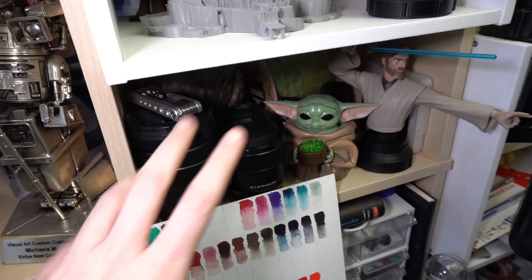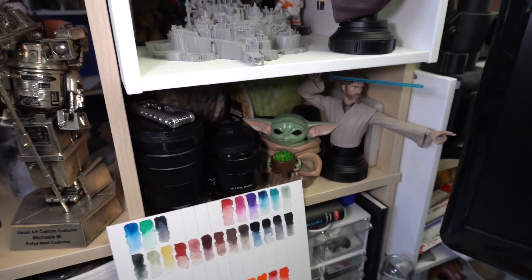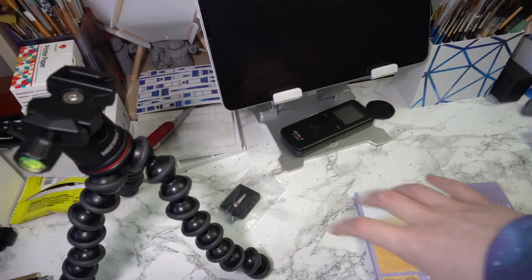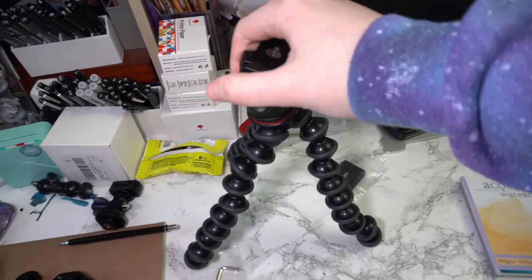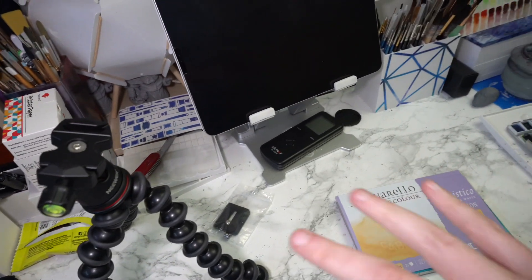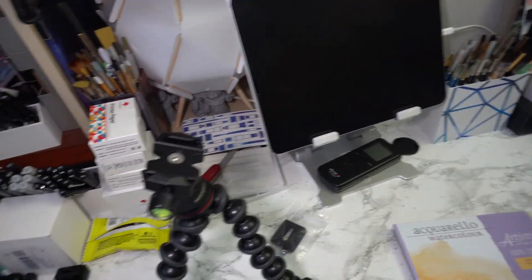We've got my lenses in here, which honestly might be like the most organized part of my photography equipment, and at any given point there's just lens caps, tripod accessories, tripods, all of these kinds of photography attachments that just end up littering my desk.